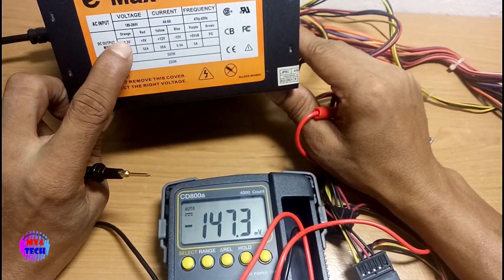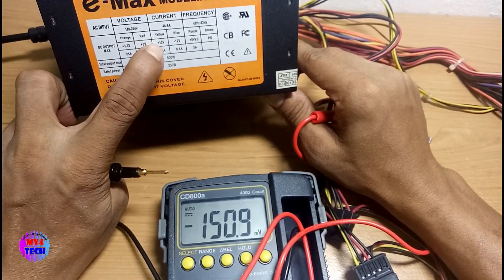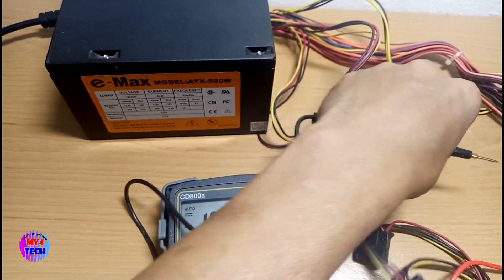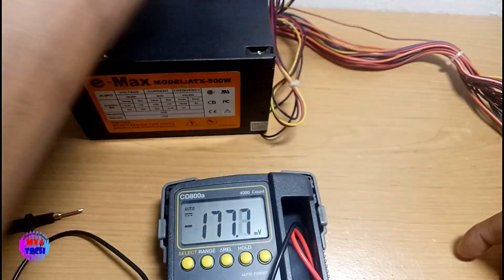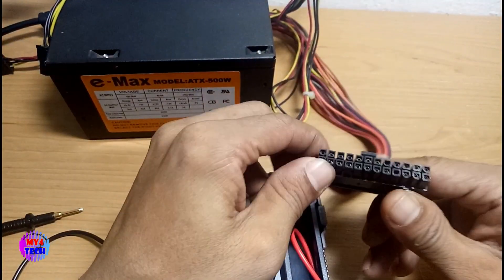The orange is 3.3 volts, yellow is 12 volts. The orange is reading 7.3 volts and the yellow is 10.5 volts. This is very easy to remove any color — it's also very easy to remove these colors.